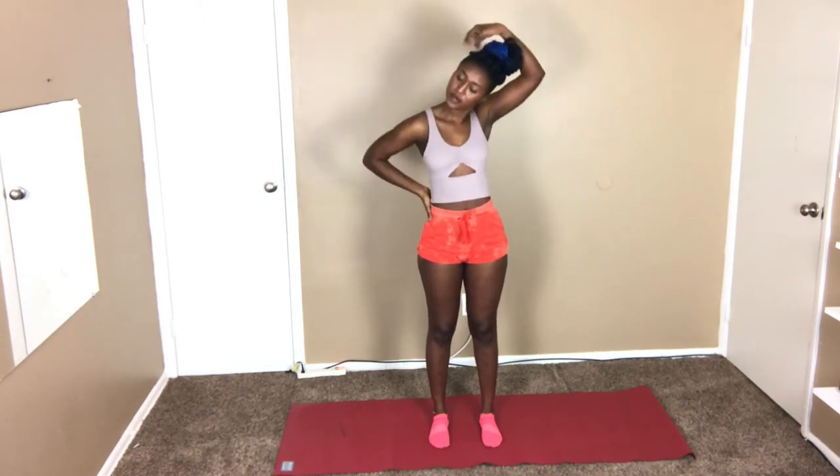Don't forget to breathe, guys. In three, two, one — I'm gonna switch sides. You're gonna hold again for 30 seconds. It doesn't matter if we're stretching or working out — any activity we do, you want to make sure you keep your core very strong. Don't forget to breathe and have fun.